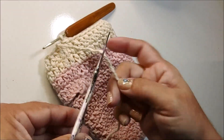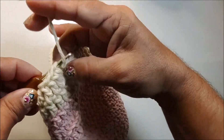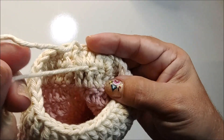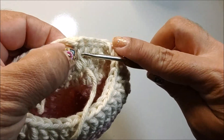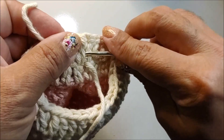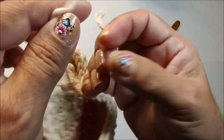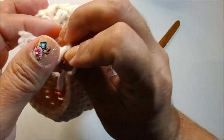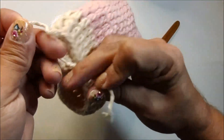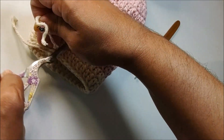Aqui eu vou cortar o fio. Retiro a sobra da laçada. Venho no mesmo ponto de base, passo a agulha de trás pra frente, puxo a sobra pra trás. Aqui atrás você tem duas sobras. Então vou pegar essa sobra de cima, passar em um nozinho do ponto de base, passar a mesma sobra em outro nozinho, pra aproximar daquela primeira sobra. Com uma sobra agora do lado da outra, faço a sequência dos três nós — lembrando que o primeiro nó tem que ficar firme mas sem repuxar o ponto de base — e faço outros dois bem firmes. Feito isso, corto a sobra.